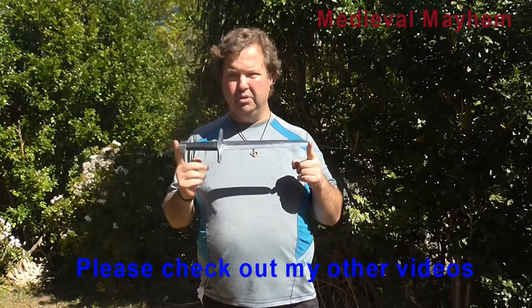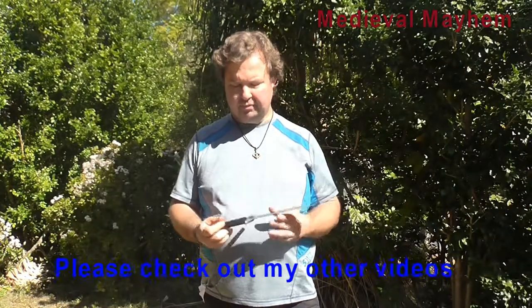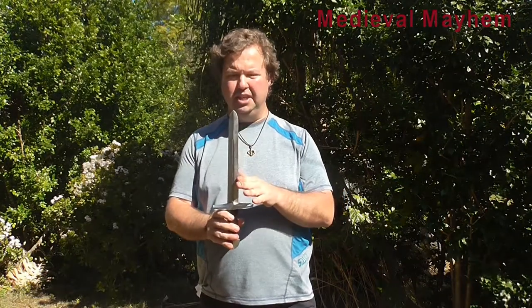This is a total of 41 centimeters long. The thickness of the blade is three millimeters and you can see it has a rounded tip, so it's reenactment safe. This is not actually going to hurt people. Obviously, you need to be quite conscious of what you're doing, but still, it's really good.